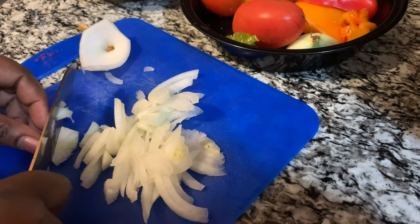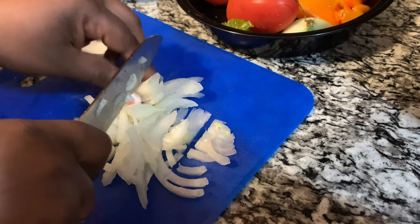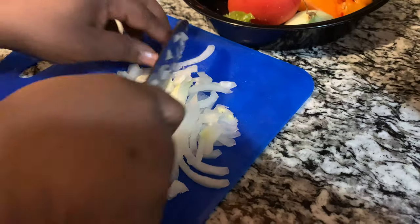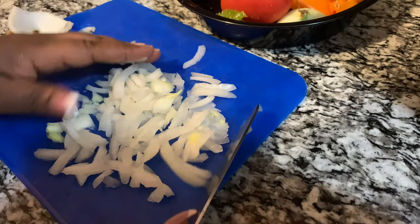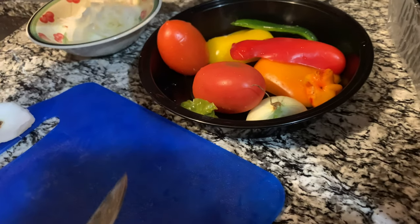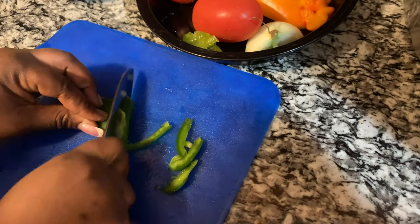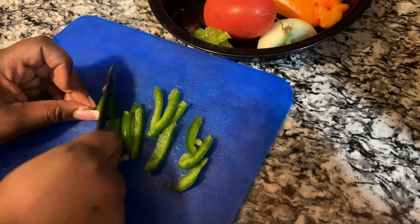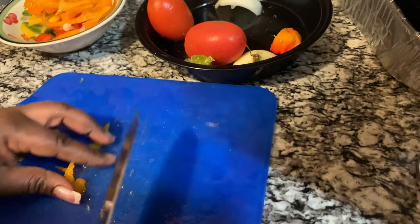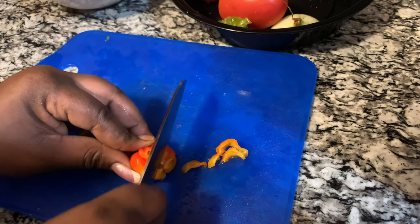I normally put a piece of sweet pepper in it to give it that colorful look — I just don't like to see the ackee and salt fish with nothing else. Most people do it that way, but I don't. I like my ackee with a little sweet pepper in it. The garlic also — when you fry your ackee with garlic it gives a real nice flavor. This is the scotch bonnet pepper — I don't want to put too much pepper in it.